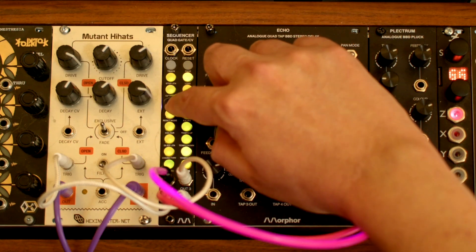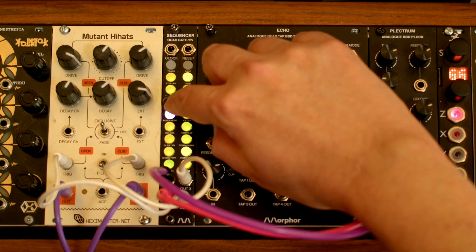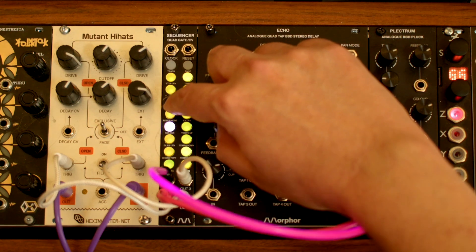And while we're still playing, go to track 4 and activate some steps for the Open Hi-Hat.